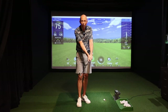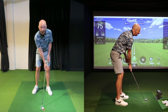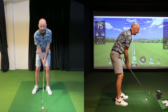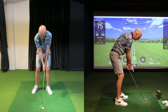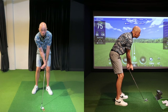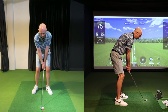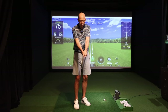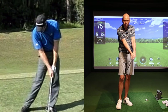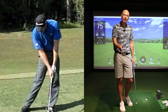We're looking to achieve shaft lean at impact — that's having the hands ahead of the ball. In every single good player's swing you'll see that there is more bend in the trail wrist at impact than there is at setup. There's more trail wrist extension — more bending back of the trail wrist at impact than at setup. That's an important point to note.